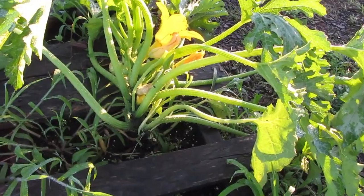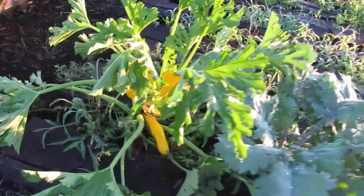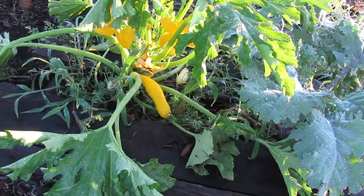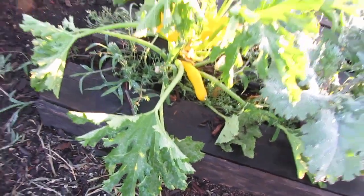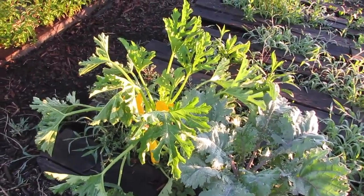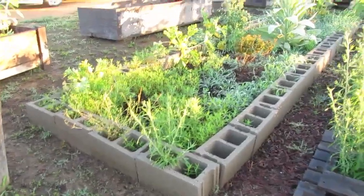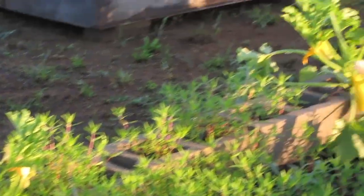I've gotten a couple harvests off this squash here. This one here is starting — something took a small bite out of it on the side. My guess is it's possible a bird came through, or it got sliced on the wood as the rain and wind was blowing, because there was rotation in the air — I don't think it was officially a tornado.